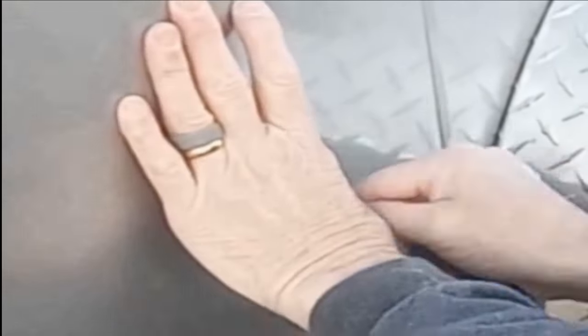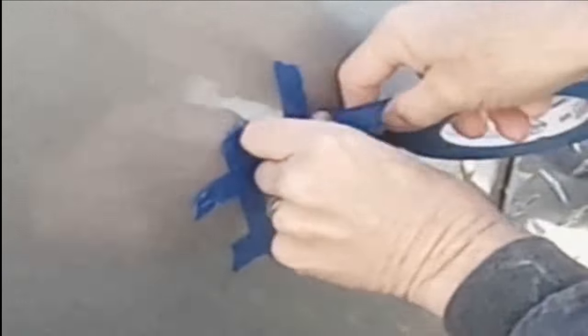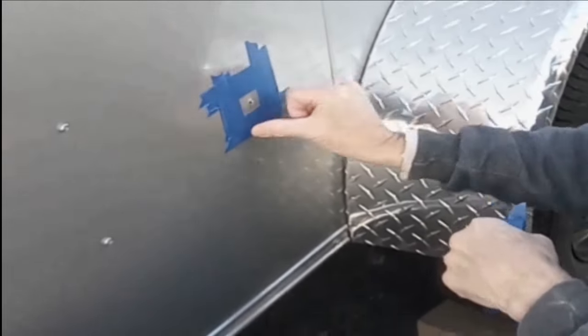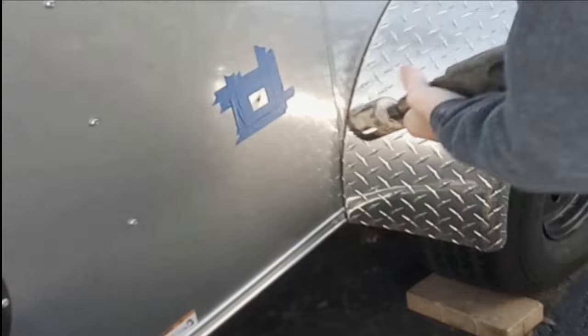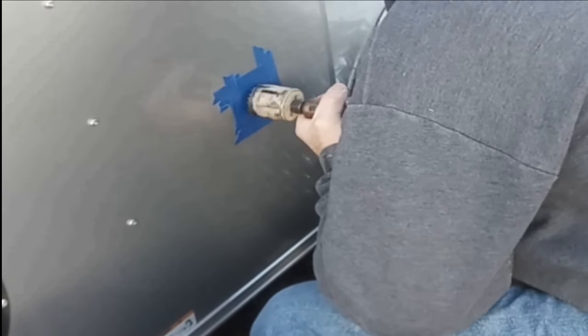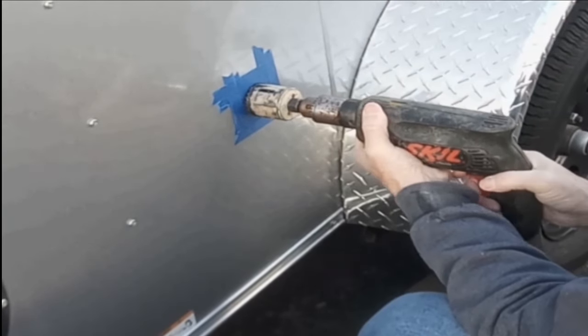Remove the plug from the hole saw. Cut through the 1-inch of insulation if it's so installed, and pierce the outer skin with the pilot bit of your hole saw. Use painters or artist tape and tape off around your pilot hole on the outside of the cargo trailer. This will help in preventing scratches on the paint. Place your pilot bit inside the hole and begin drilling in a counter-clockwise direction.